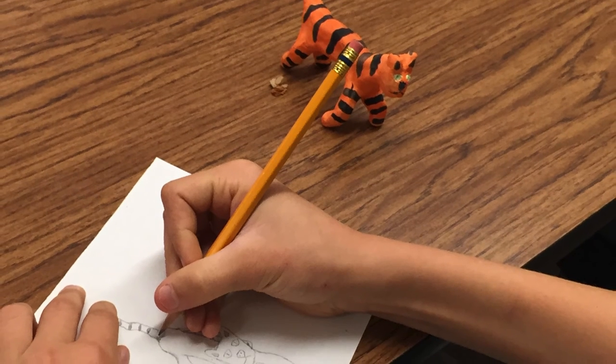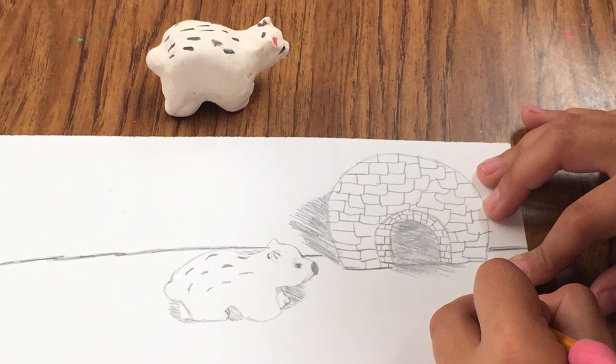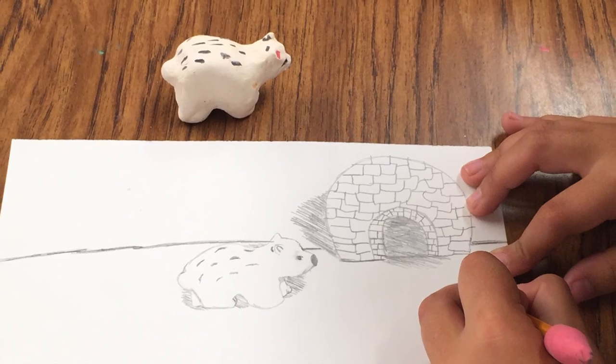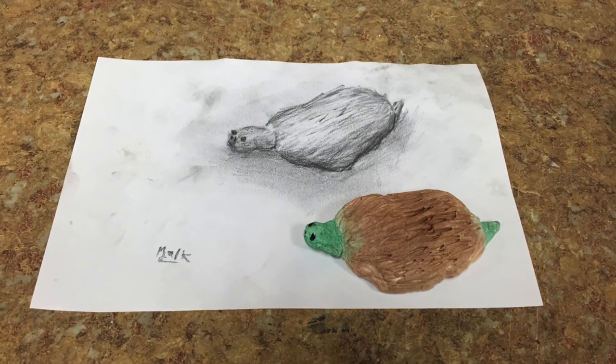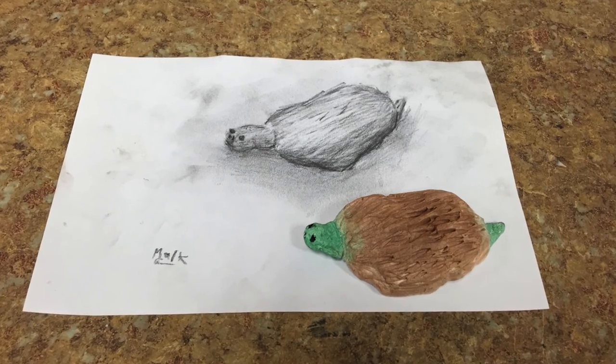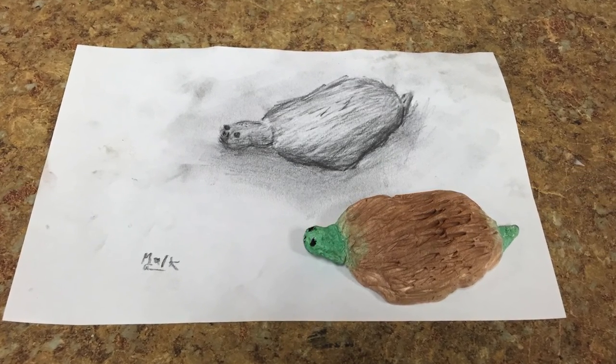If you finish a little bit early, try drawing your object on a separate piece of paper, carefully observing the line and shape. You can also put your animal in an environment — for example, a polar bear with an igloo behind it. If you have even more time, make your object look 3D by adding form, fading from dark to light to create the shadows.